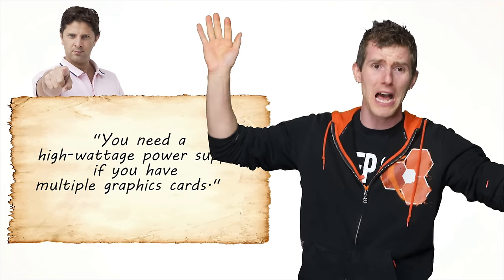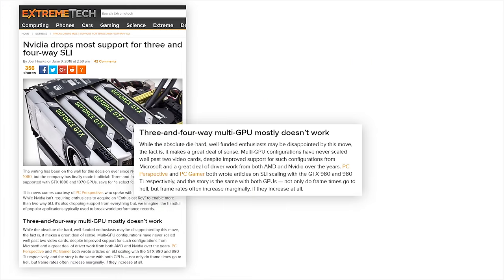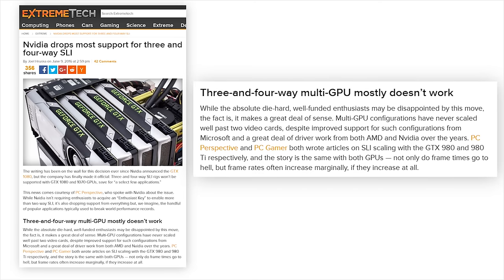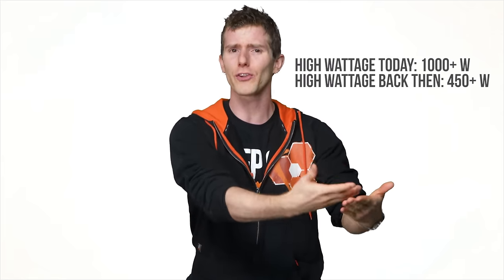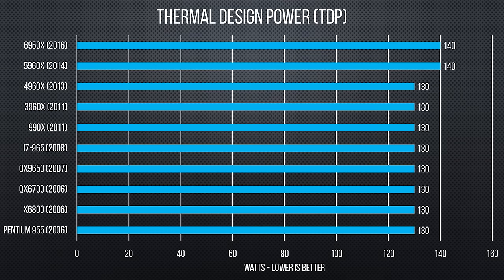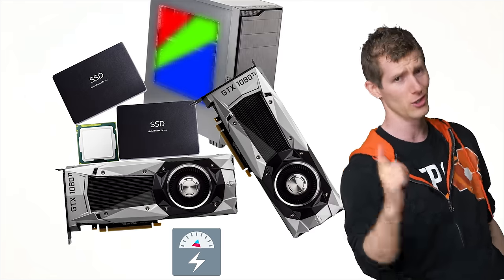While we're on the subject of electrical power, let's tackle this next one: you need a high-wattage power supply if you have multiple graphics cards. This generalization actually used to be true, but three-way and four-way graphics configurations that did require a thousand-plus watts have fallen out of favor due to compatibility issues. Power supplies have become more powerful while the actual power consumption of graphics cards and especially CPUs has plateaued, meaning it's unlikely you'll even crack 800 watts under full load with a pair of GTX 1080 Ti's, a high-end overclocked processor, multiple hard drives, and RGB case lighting.